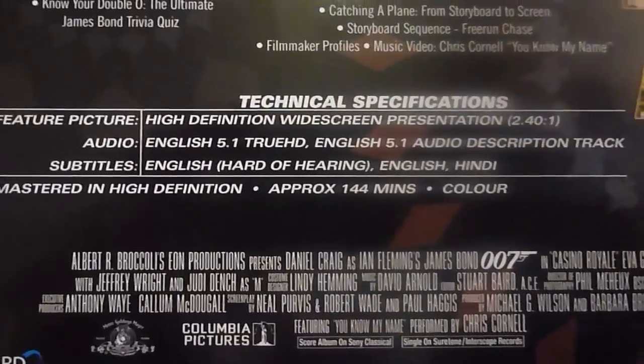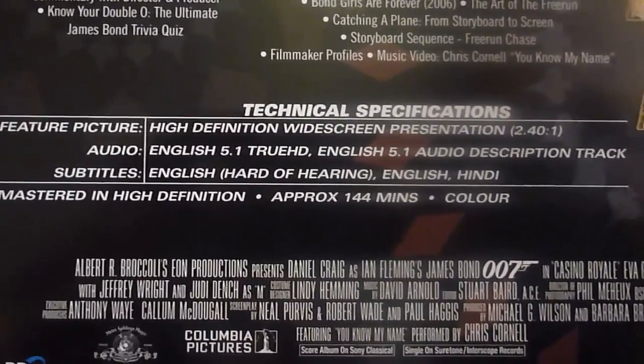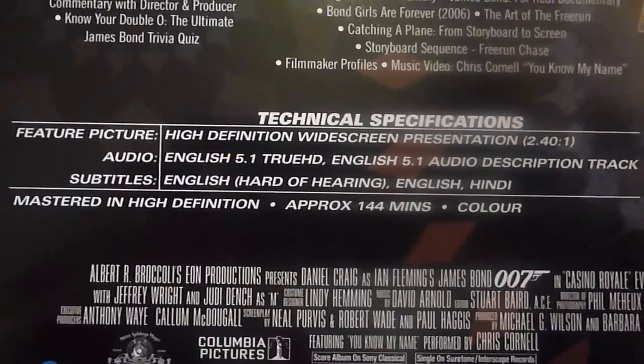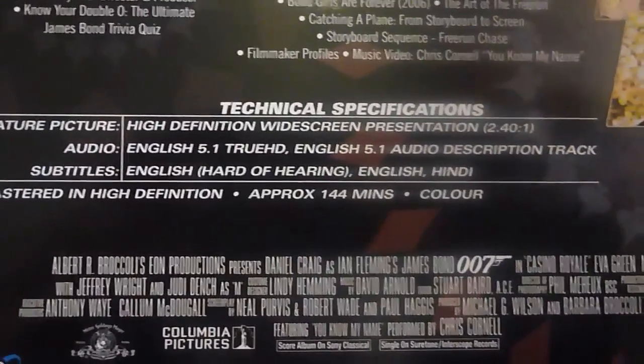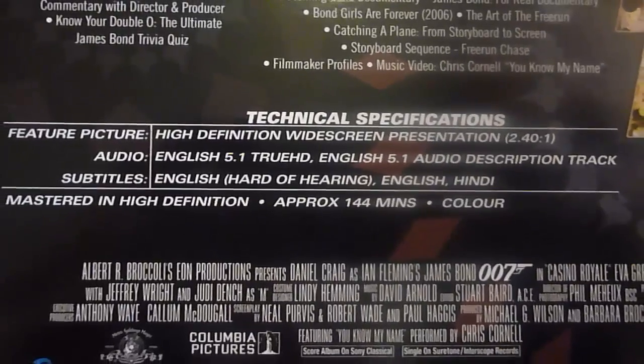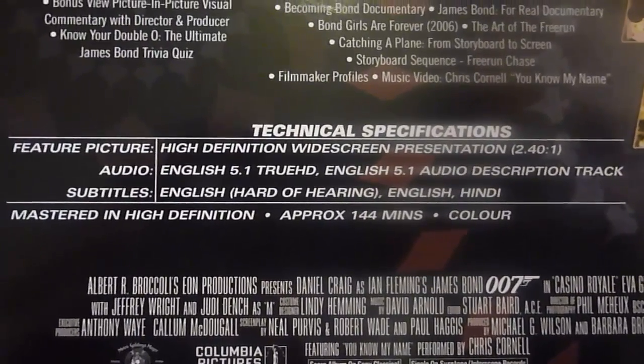For the specs we have anamorphic widescreen. For audio we have English 5.1 True HD or English 5.1 Audio Description. And for subtitles we have English or Hindi.